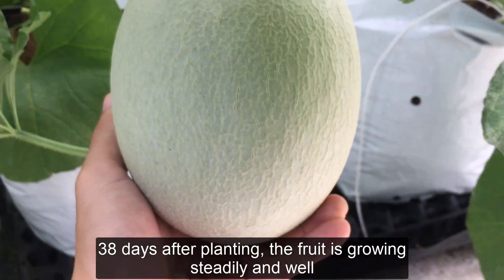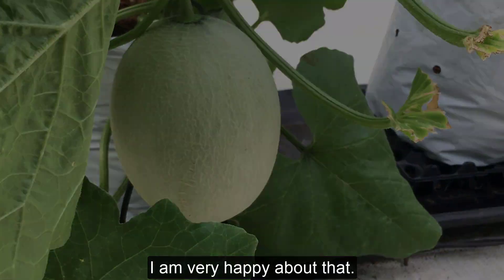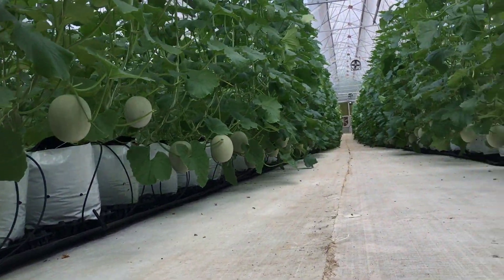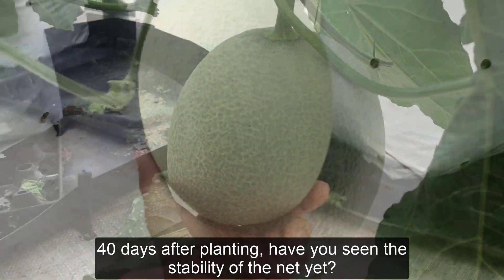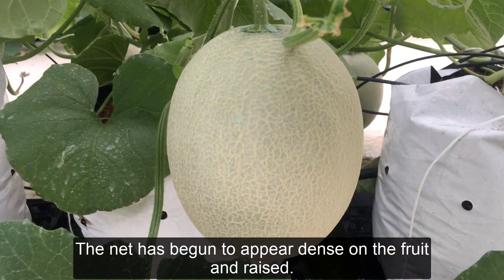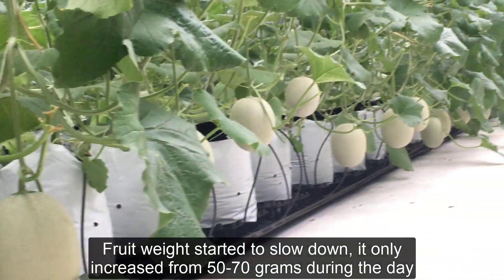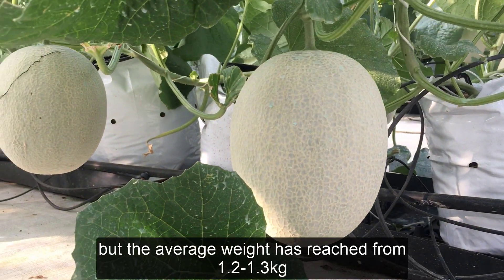38 days after planting, the fruit is growing steadily and well — I am very happy about that. By 40 days after planting, have you seen the stability of the net? The net has begun to appear dense on the fruit and raised. Fruit weight has started to slow down, increasing only 50 to 70 grams per day, but the average weight has reached 1.2 to 1.3 kilograms.